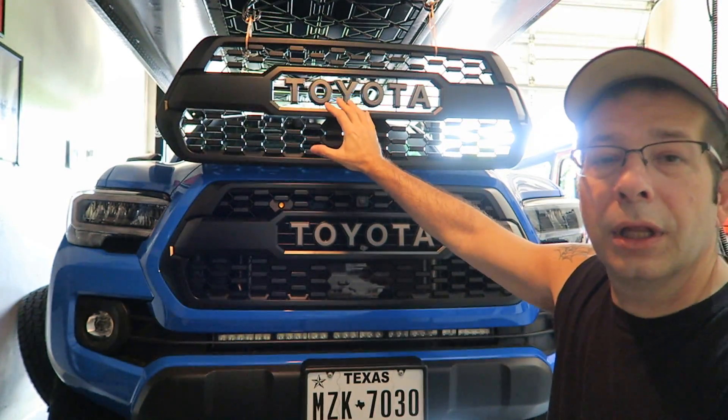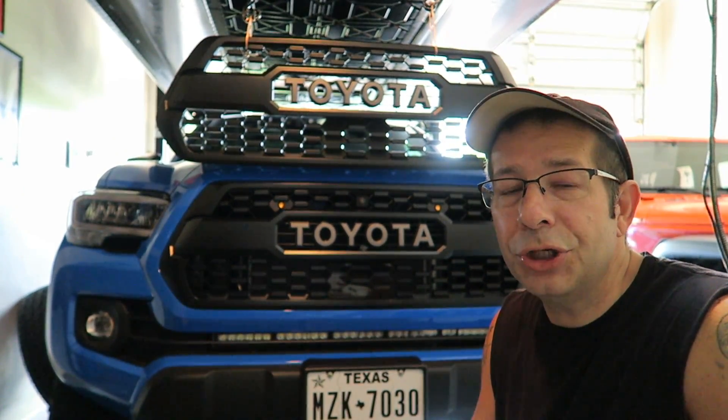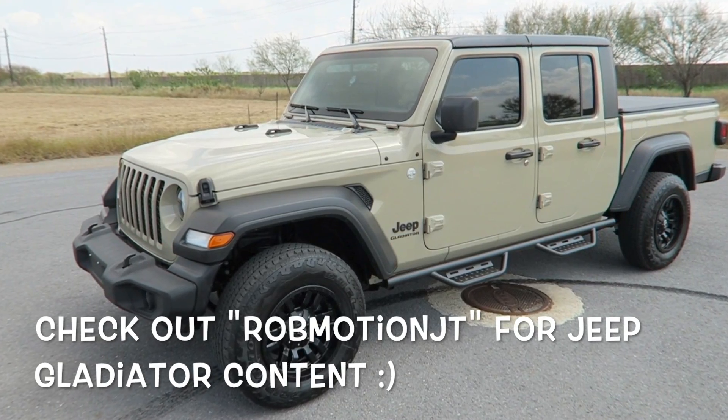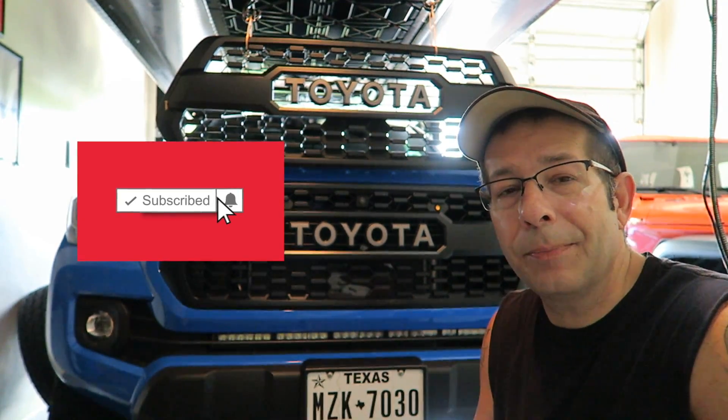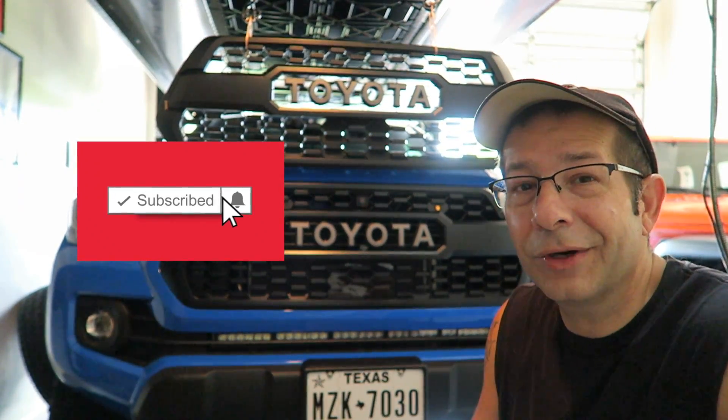I appreciate you guys watching. Leave a comment down below — I know a couple people have done it, but have you put an aftermarket TRD Pro grill on your 2020 Tacoma? Did you run into any issues? Thanks for watching. Real quick shameless plug — if you're interested in getting in on these giveaways, check out my other channel Rob Motion JT, all about my 2020 Jeep Gladiator. Don't forget to click that notification bell so you don't miss out on upcoming videos and giveaways, and click that subscribe button on the way out. Thanks for watching, stay safe out there.